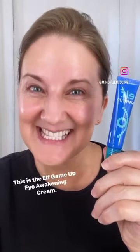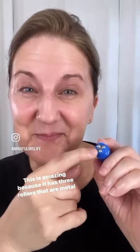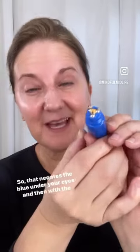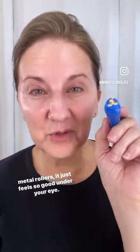Why is nobody talking about this? This is the elf Game Up Eye Awakening Cream. It has three metal rollers that get nice and cold when you push the cream through. It's got kind of a peach-colored cream, so that negates the blue under your eyes, and then with the metal rollers it just feels so good under your eye.